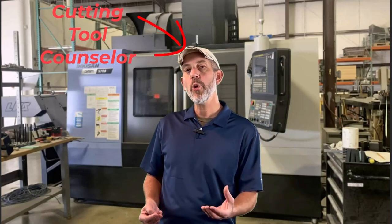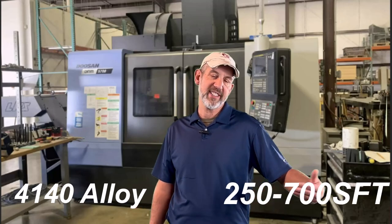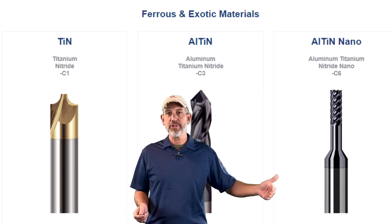So what do you see as an operator or machinist — what do you get when you ask for a surface footage recommendation? I know, I used to be a machinist. You get answers like: 'I would run that in 4140 steel from 250 to 700 surface foot.' Well, what does that mean? Why is there such a big span? There are different substrates of carbide, different coatings, and I can understand where that would change surface foot from 100 to 500 in most situations. But a lot of that nowadays has to do with the toolpath.